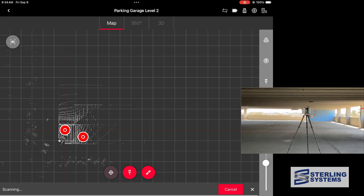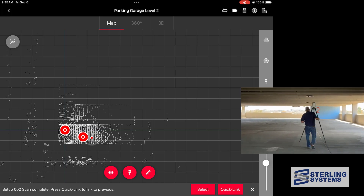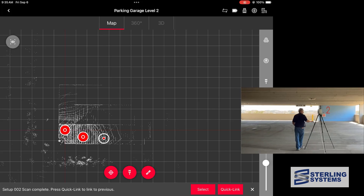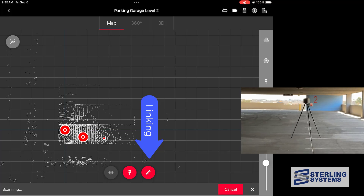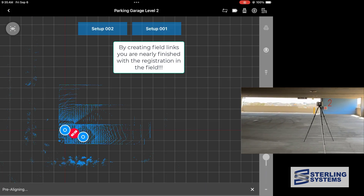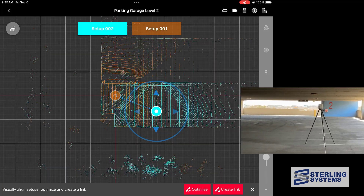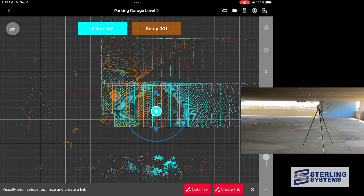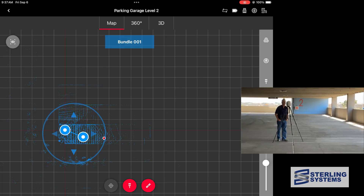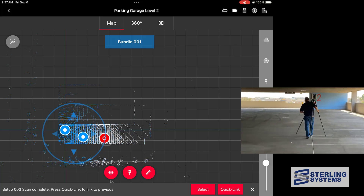Setup 2 is complete, so we're going to pick it up and move it to setup 3. We can watch the position track on the iPad, then start the scanner for the third setup and complete the finalization of the registration between setups 1 and 2. All we need to do to link 1 and 2 is select the third icon at the bottom, select our two setups, and hit Alignment. It will do pre-aligning — one scan will be blue and one orange. We make sure they're lining up correctly, adjust if needed, then say Optimize and Create Link.